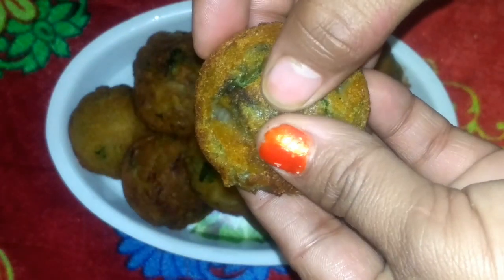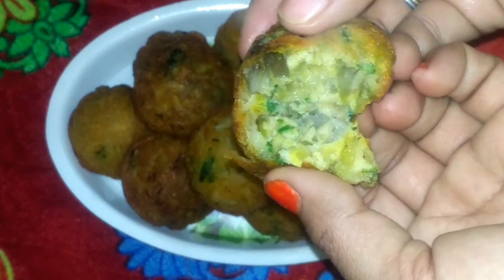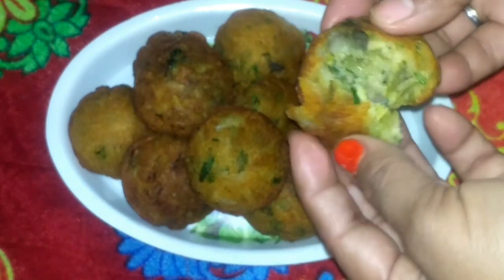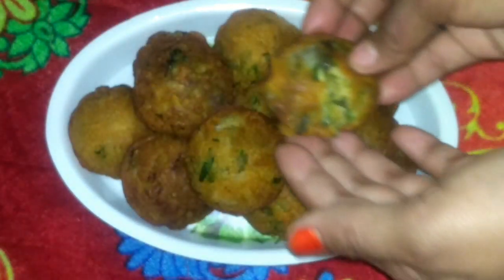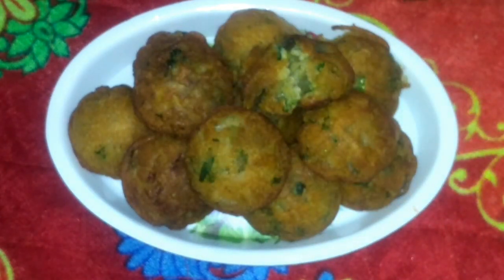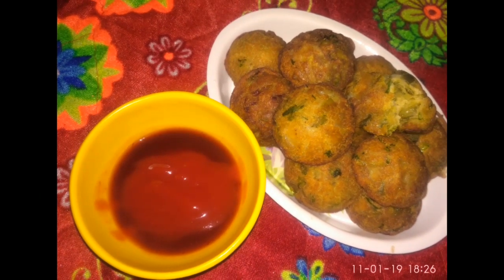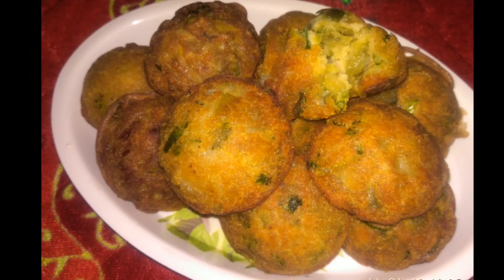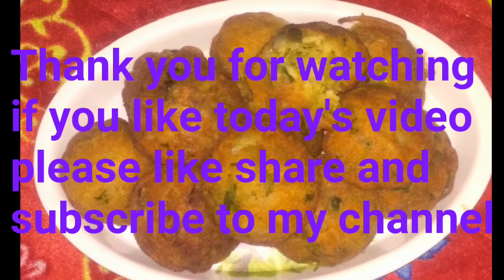Your kids also will like this recipe. We are done making this. You can definitely make it at home — it is very very easy. If you like today's video please like, share, and subscribe to my channel and also give your feedback. Thank you so much for watching.